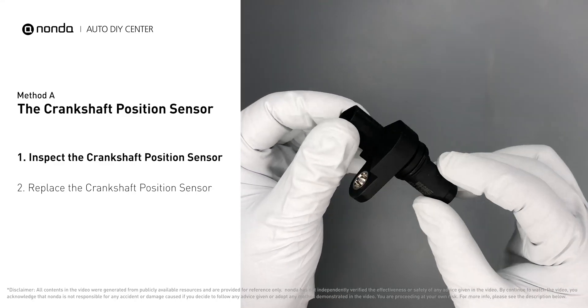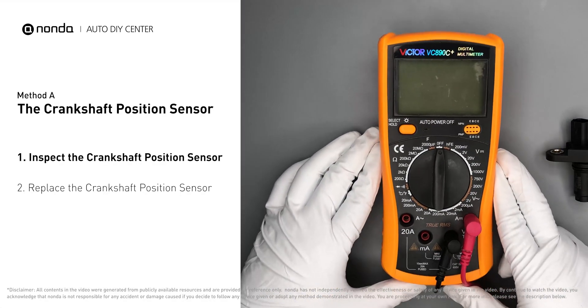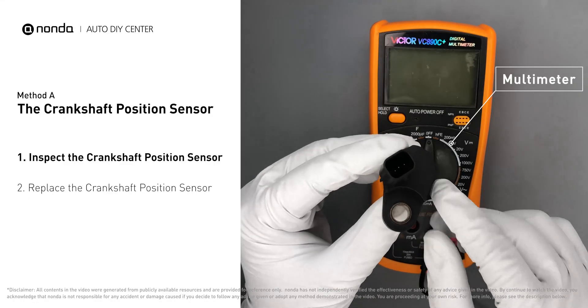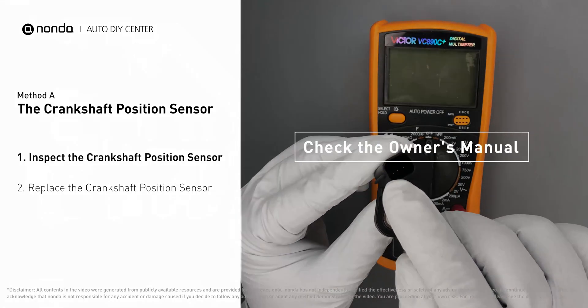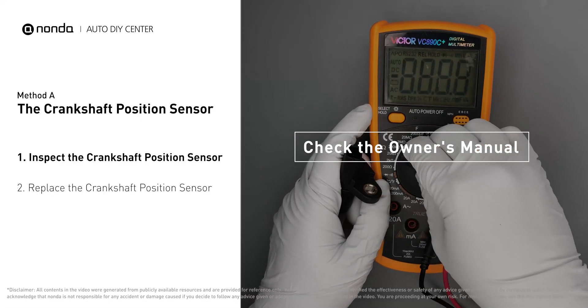Use a multimeter to proceed with a resistance test on the crankshaft position sensor. In order to get a correct reading, check your owner's manual to see the specific crankshaft position sensor resistance range for your vehicle.